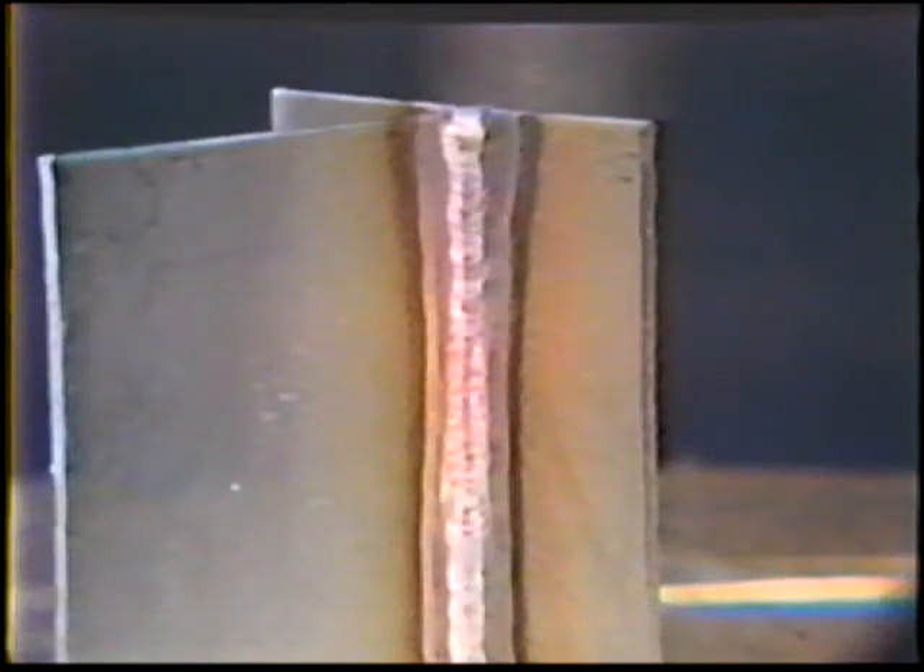The finished bead will be flat, about one electrode diameter wide, and have the usual copper color.